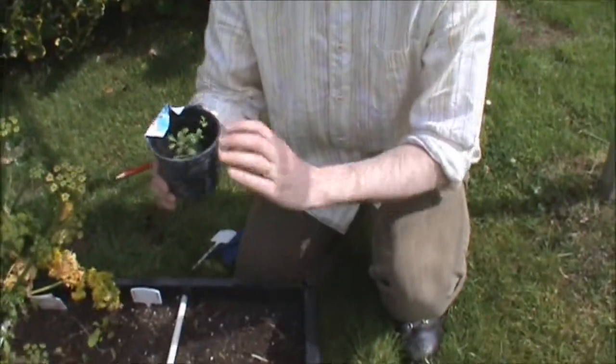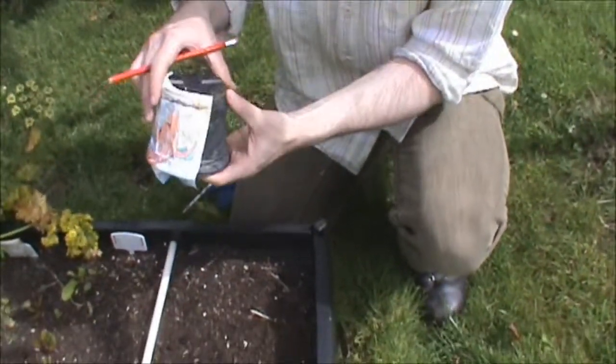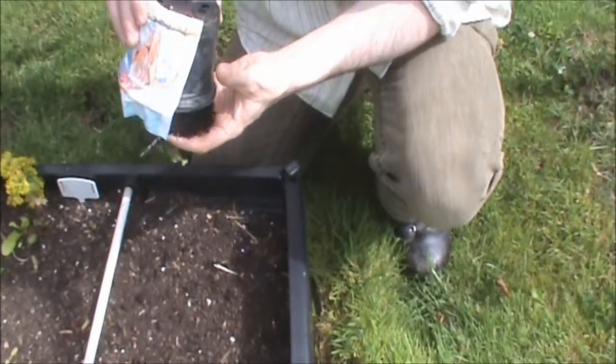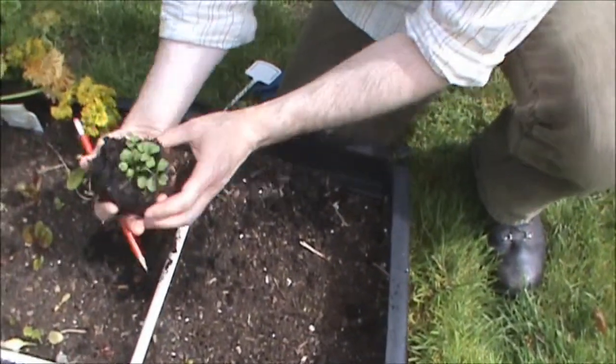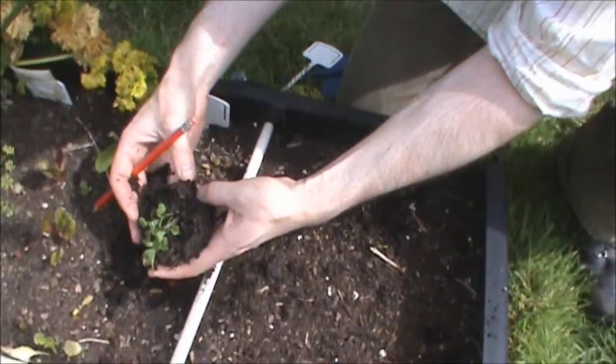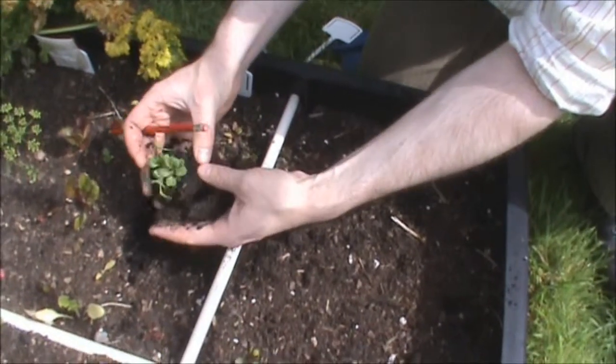So how do you get them out of the pot, first of all? They're pretty hardy things. Just turn the pot upside down and give it a little shove. There they are. What I'm going to do is just break up the compost a little bit so they're not all stuck together.